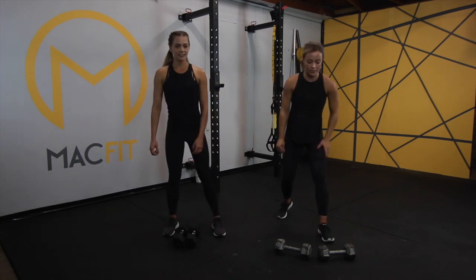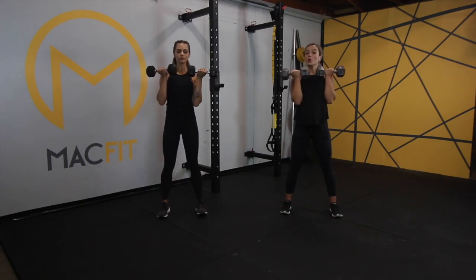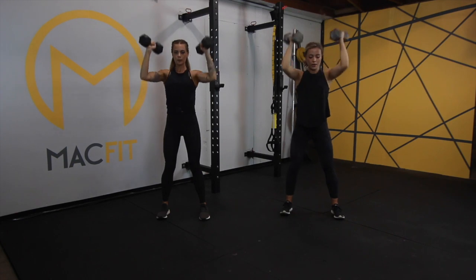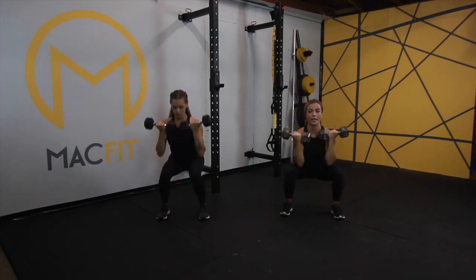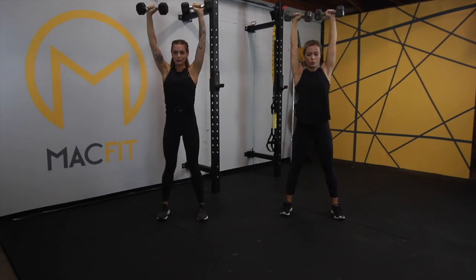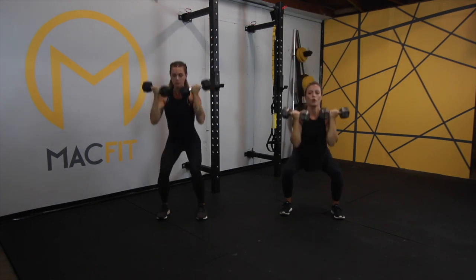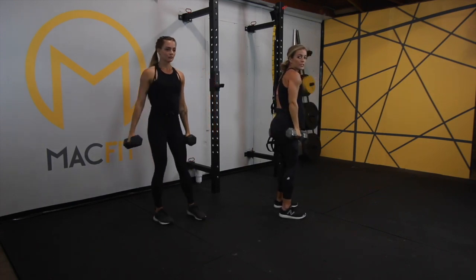For this one, Whitney's going to use the 10s and I'm going to use the 15s. We're off — 30 seconds on. Keep the pace that's challenging for you. If you're with us, stay with us — it's just 30 seconds, you can do anything for 30 seconds. Keep breathing, engage your core, keeping the movement just in the muscle groups.